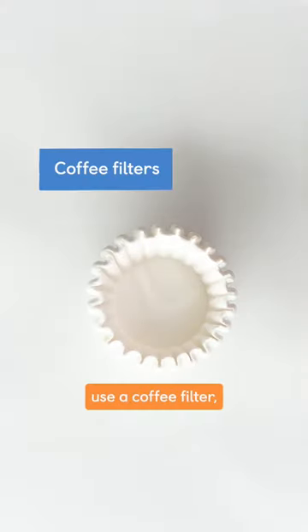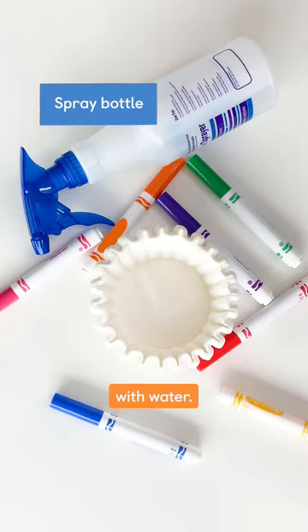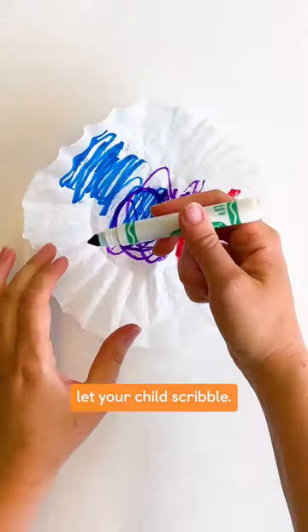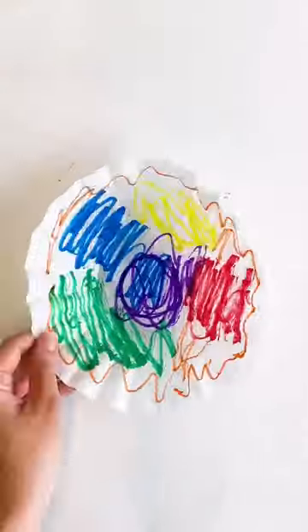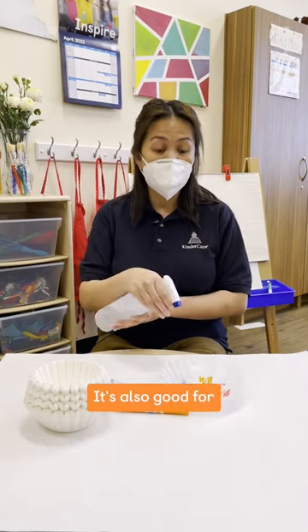You can actually use a coffee filter, some markers, and a spray bottle with water. Let your child scribble — or tell your child to do rainbow colors — and then let them squirt water on it. It's also good for their finger muscles.